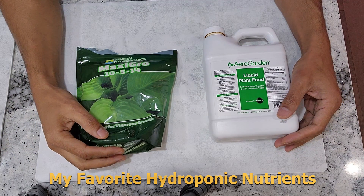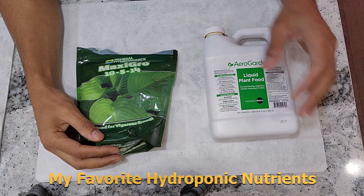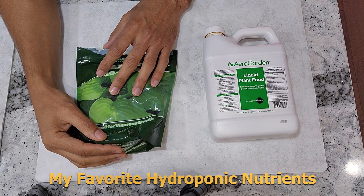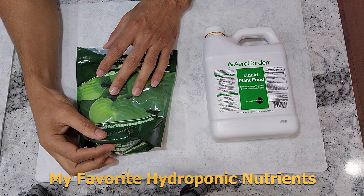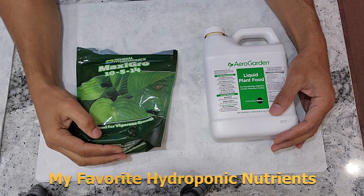Hi friends, this video is about nutrition. I am going to talk about what nutrition I use, how I use it, how frequently I use it, how much I use, and how I am going to mix it up. So everything I am going to talk about in this video.